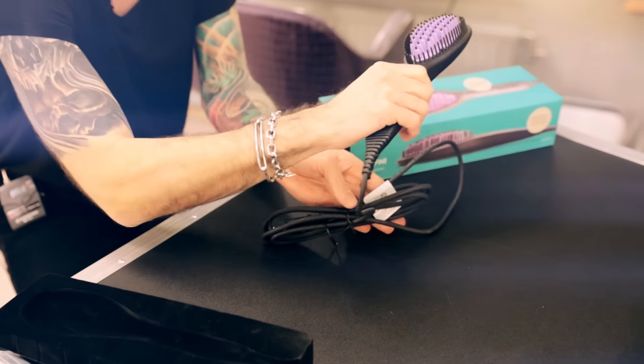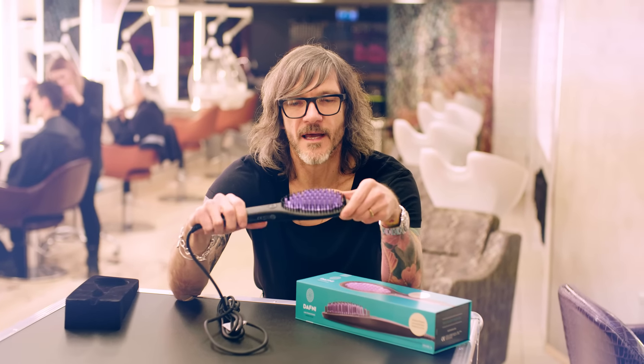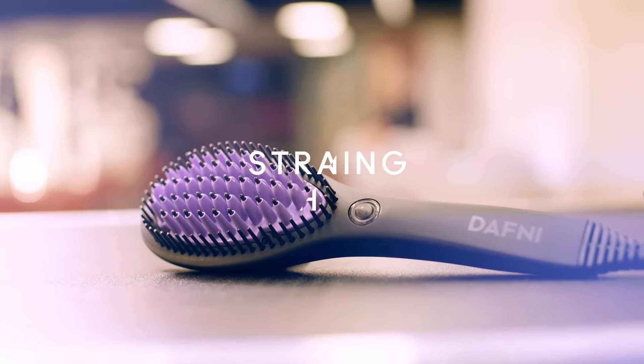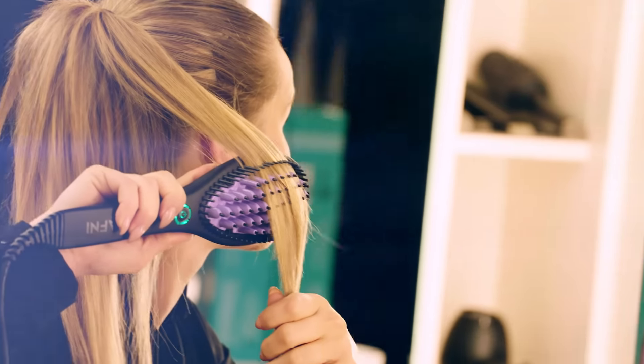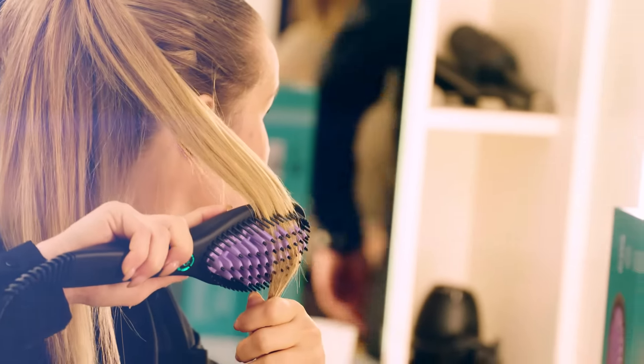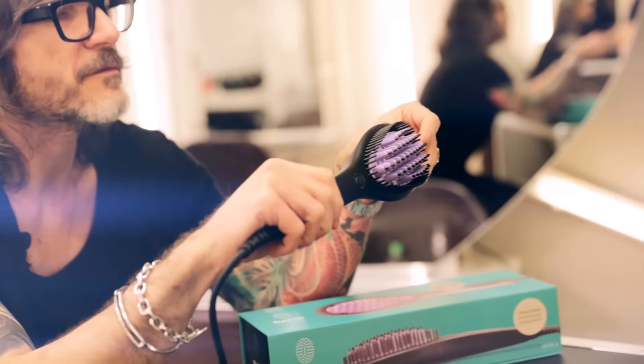So in a nutshell, Daphne Brush is a straightening brush. We're pretty much used to a brush and a straightening iron — think of the two getting married and forming one.